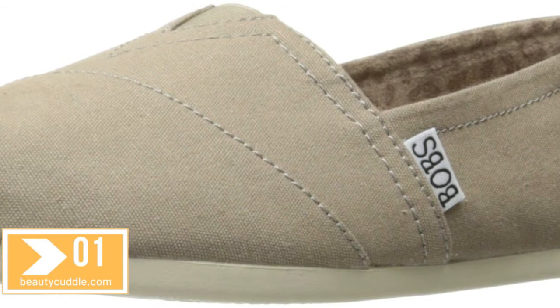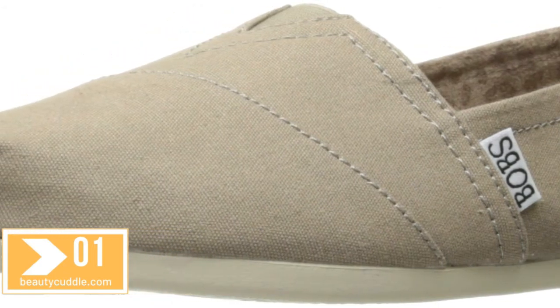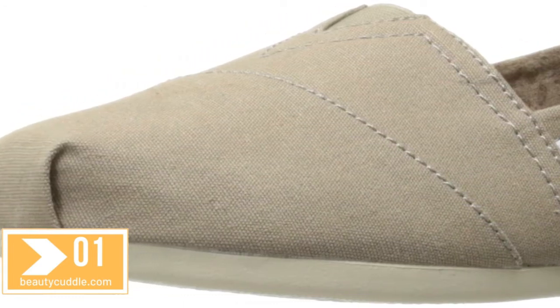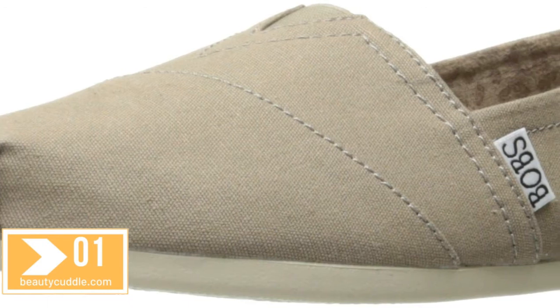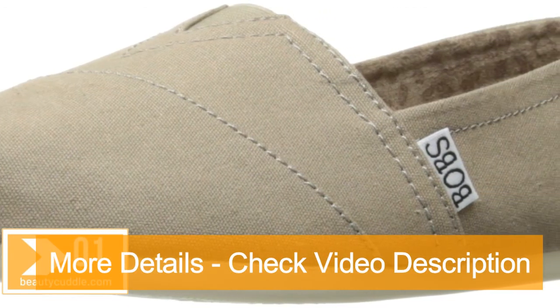Measurements: weight 6 ounces. Product measurements were taken using size 8, width B medium. Please note that measurements may vary by size. Weight of footwear is based on a single item, not a pair.